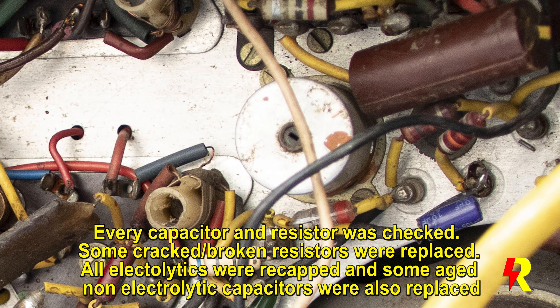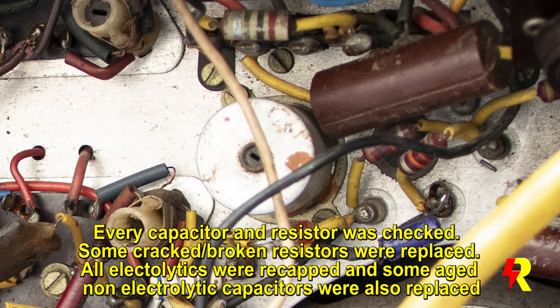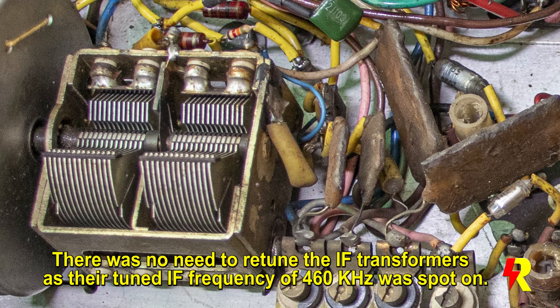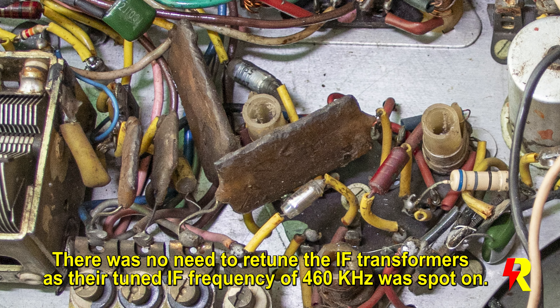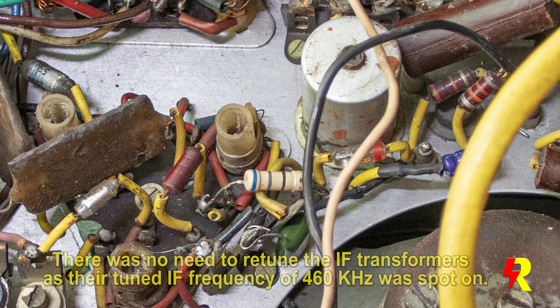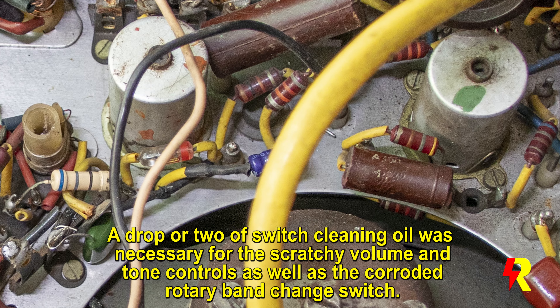There were some damaged resistors which were changed, and other non-electrolytic capacitors which were also changed. The IF frequency was spot on at 460 kilohertz, so there was absolutely no requirement of re-tuning. A drop or two of switch cleaning oil for the band switch, volume control, and tone control was necessary, and that sums it all up.